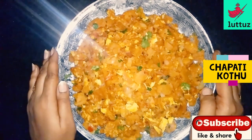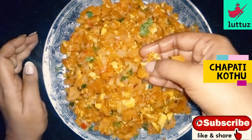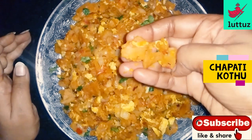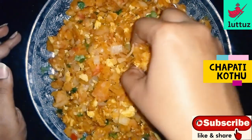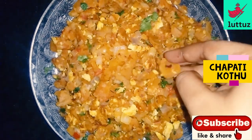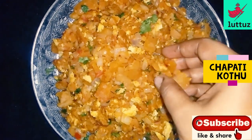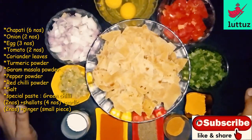Hello, hi, welcome to LUTOOS channel. I am going to try to do something very easy and tasty. I will enjoy the video.